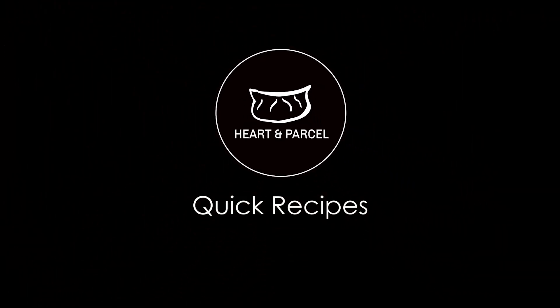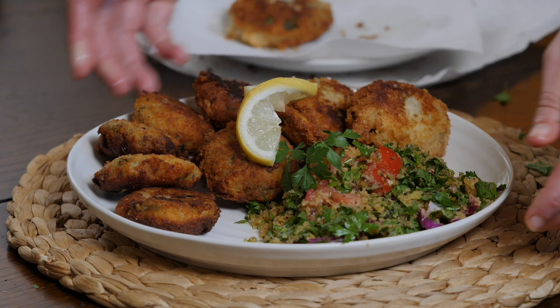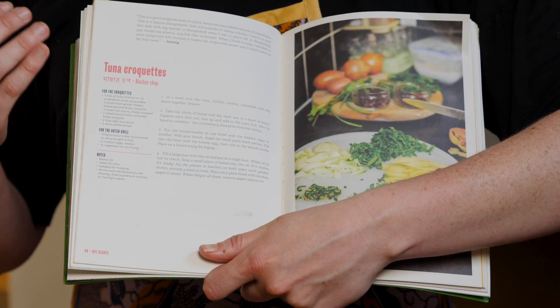In this week's quick recipe, we'll be making Sweeties Matcha Chop Tuna Croquettes.